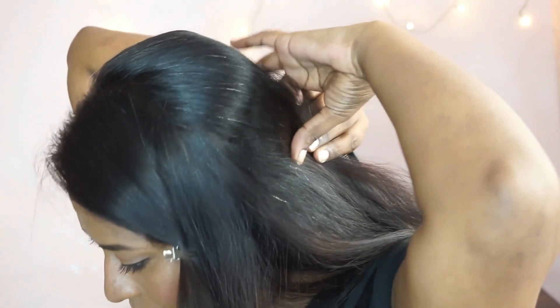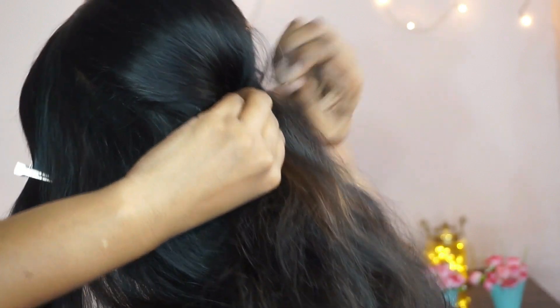Then I'm going to grab the entire crown section and pin it to create a tiny poof at the crown.